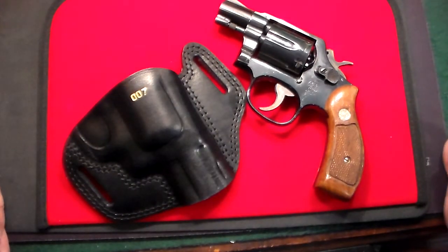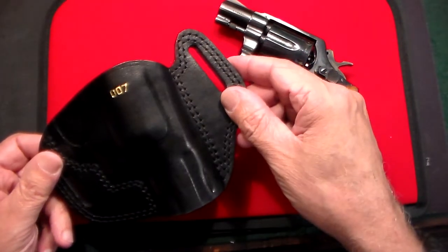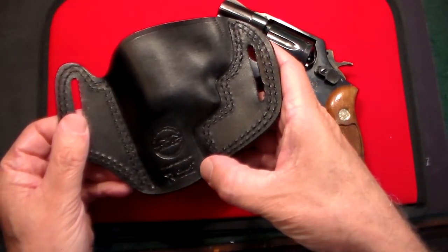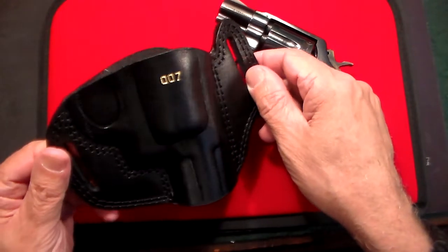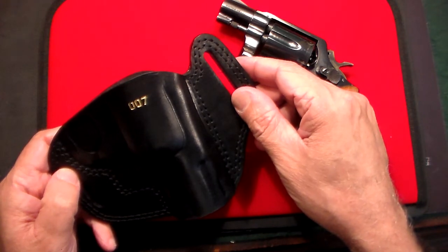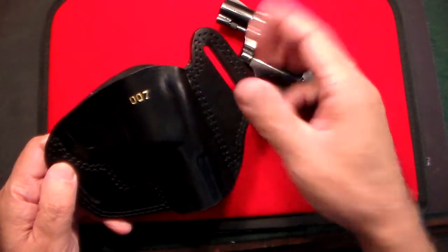This video is sponsored by craftholsters.com — I'll leave a link below. This holster is for the Smith and Wesson Model 10 or Model 15; both will work in this holster. As you can see, it comes in black and also in brown. It's an open-top, belt-style pancake holster. On the back you'll see 'Falco for Craft Holsters.' It's absolute top-of-the-line European quality leather — so hard it almost feels like Kydex, but I love leather. It also has my monogram on it.